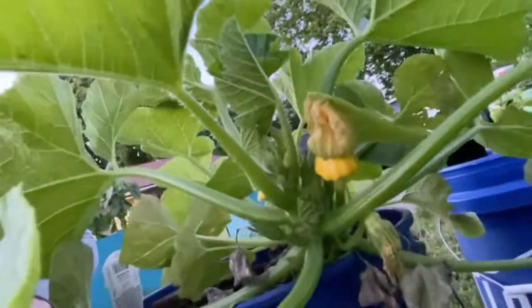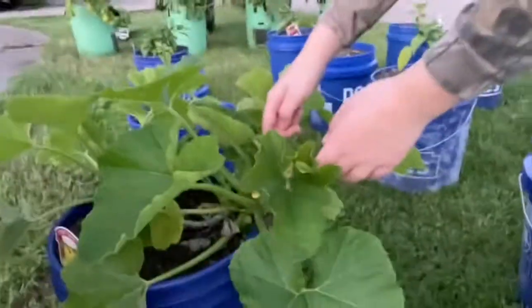We are growing some patty pan squash for the first time, and we have some little guys going on right now, so this will be exciting. We've never had patty pan squash so it'll be a first for us.